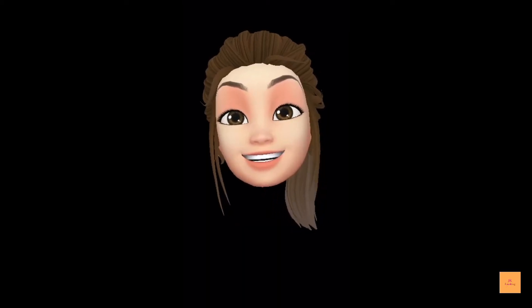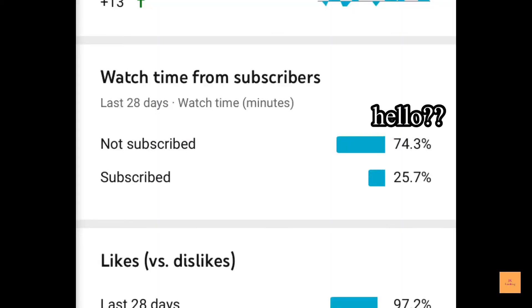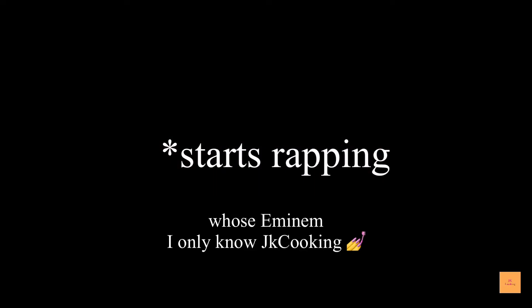Hey guys, welcome back to JK Cooking. If you are new, don't forget to hit the subscribe button — most people watching my videos aren't subscribed. Help me get to 200 subscribers by the end of this month, and don't forget to open the notification bell so you get notified every time I upload a video.